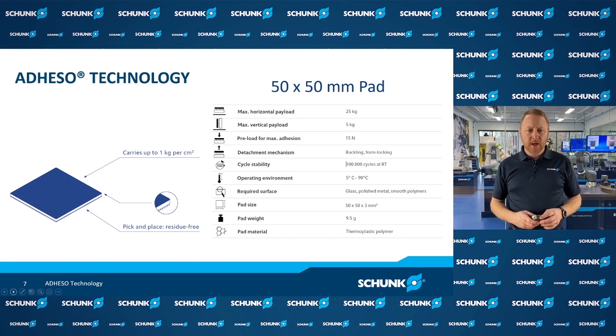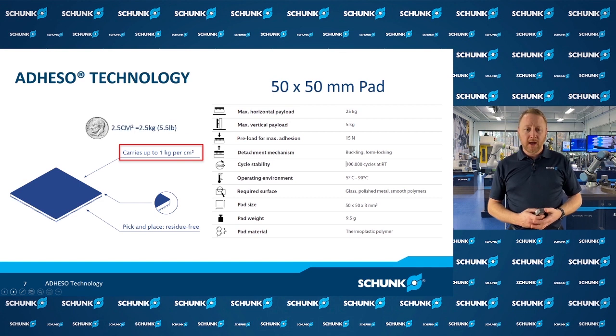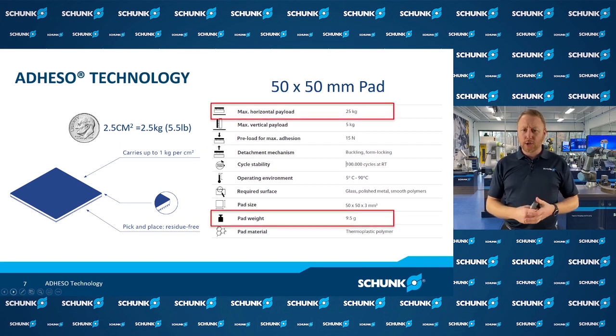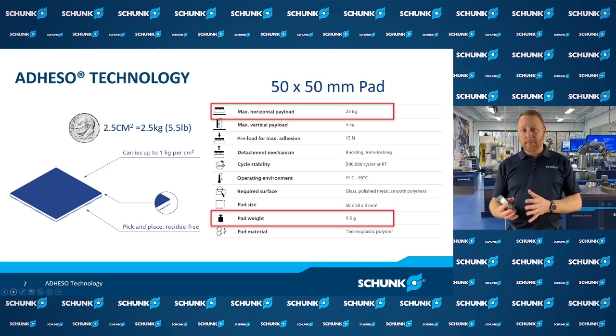Looking at the pad material, when gripping the ideal surface of glass, one square centimeter of this material can lift one kilogram of weight. To put that in perspective, a dime is about two and a half square centimeters, and that dime-sized piece of this material can lift two and a half kilograms — a five and a half pound piece of glass. Pretty remarkable for the size. For a larger pad area like 50 by 50mm, this pad can lift 25 kilograms of glass, yet the pad itself only weighs nine and a half grams. The payload-to-weight ratio is very dramatic, giving you a strong advantage in not consuming robot payload with tooling weight.